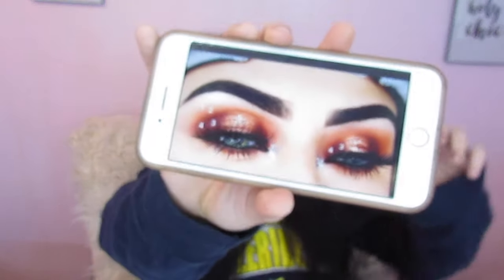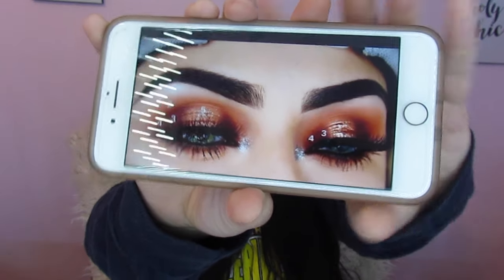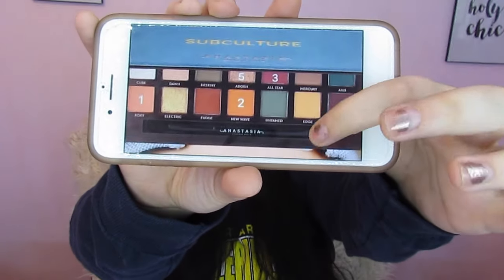I did not come up with this look on my own — I actually Pinterested the Subculture palette and this is what I found. It came with a nifty little cheat guide telling me what colors she used. Her name was not on it, it's just an image I found, so if you know who that is link her down below so I can give her credit, because this is a bomb look and I absolutely love it. Here is just a quick look at what I came up with — if you like this, go ahead and keep watching and we will get you your tutorial right now.